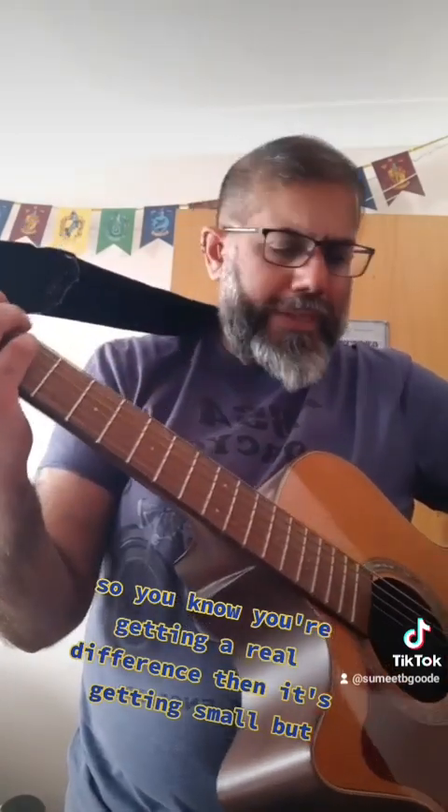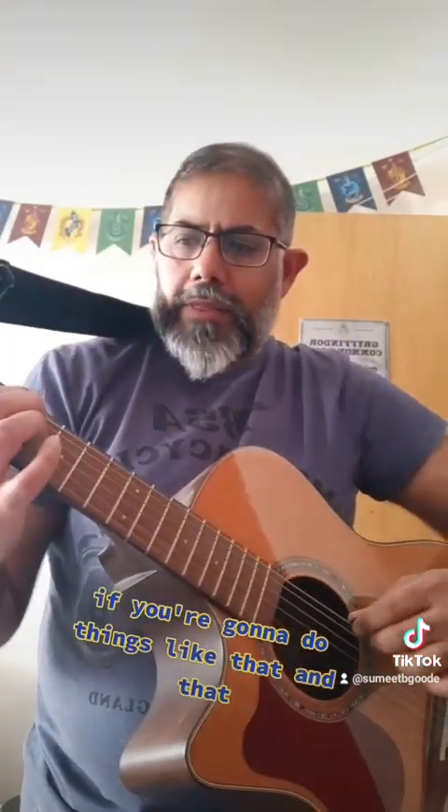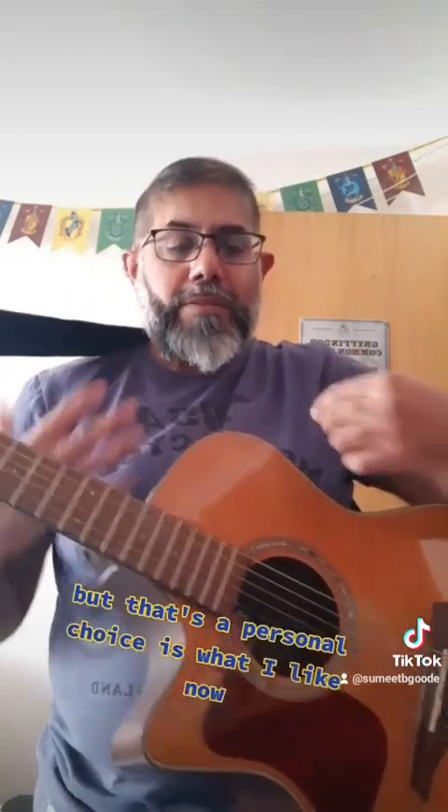Let's pick that up. This one here is again a Jim Dunlop — it is 2mm. And then when you mute, you're getting a real difference there. It's small, but maybe you want something a bit stronger if you're going to do certain things. That's a personal choice — that's what I like.